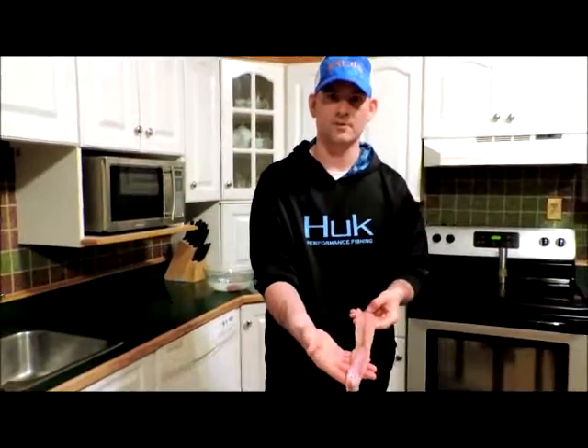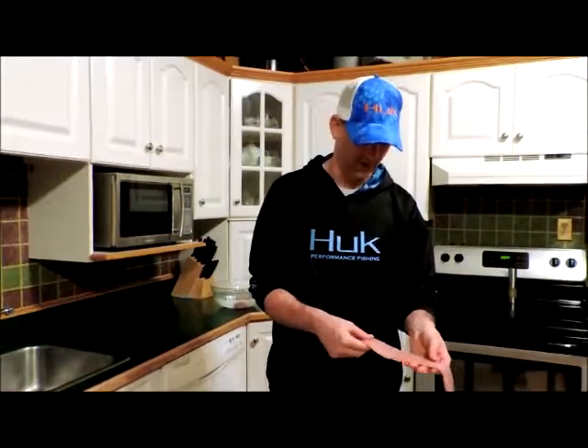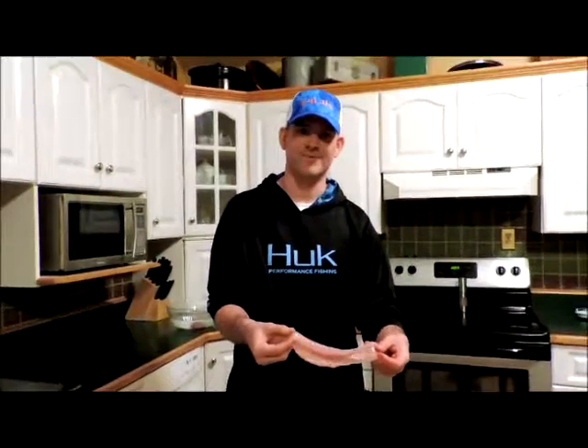Hope you enjoyed the video, hope it helps out. Go out and get yourself some burbot - they do taste like lobster. This is probably in my top three of fish to eat, right behind walleye and crappie. There you go, enjoy it, see you after.